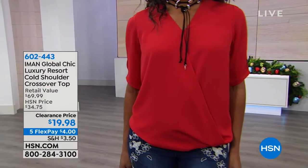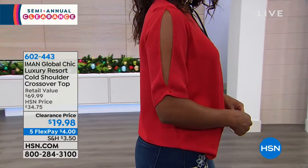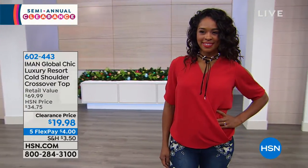And cooking and traveling — there's still a lot that you can get done here. We still got a couple more days, but we're thrilled that you're spending some time with us. We're going to go from Diane Gilman to the embroidered pant to our Iman Global Chic Luxury Resort Cold Shoulder Crossover Top. That's a mouthful — try saying that at home.